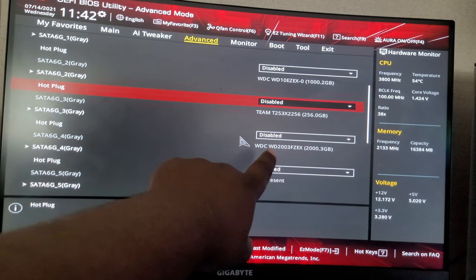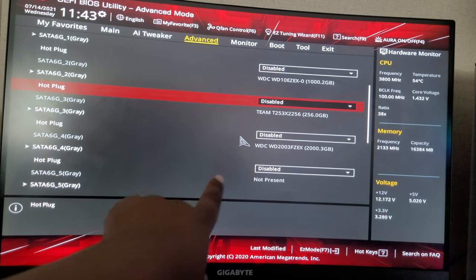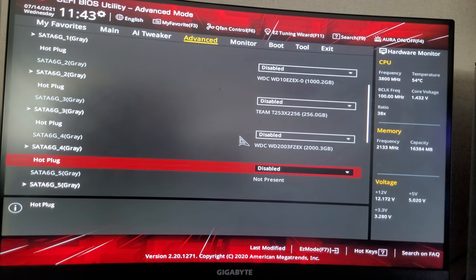My hard drives — I don't have any hard drives plugged into those SATA ports.